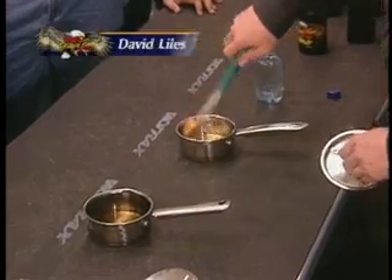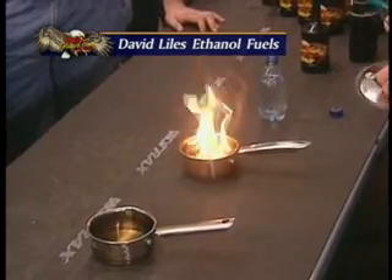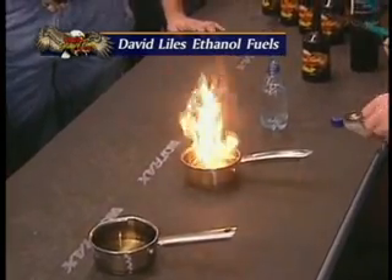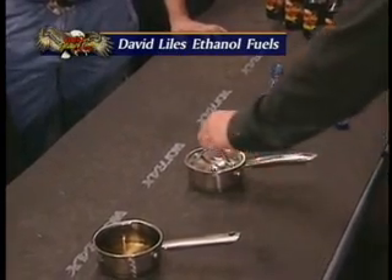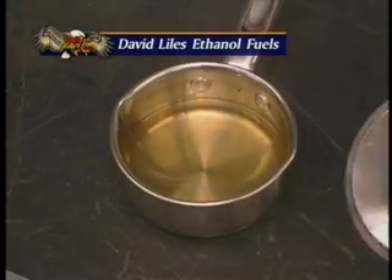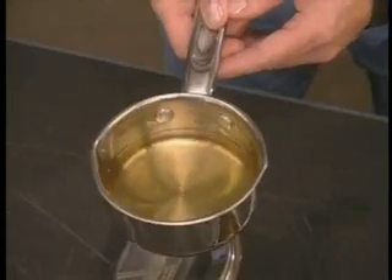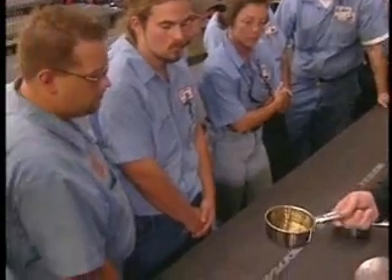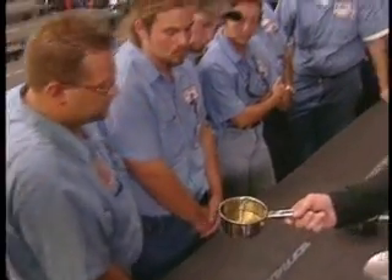Can you see the water sitting in the inside of the tank? This is David Lyle's ethanol fuels and it's on fire. Not only is it cleaning the inside of your engine when it's burning, we're not leaving any gum and varnish behind. As you can see, there's nothing there — no residues, nothing built up on the side walls. Have you seen any water phase separate? Can you see any traces of water? No, not at all.